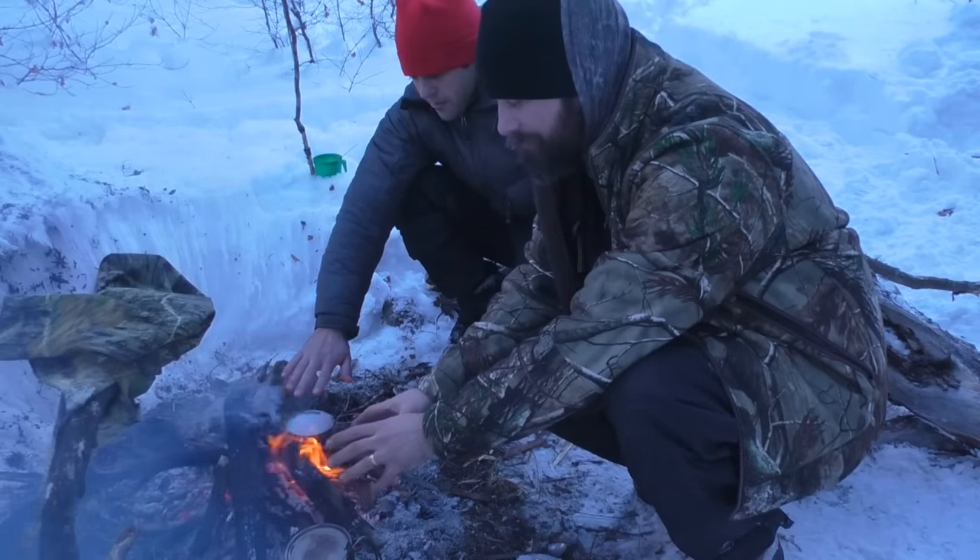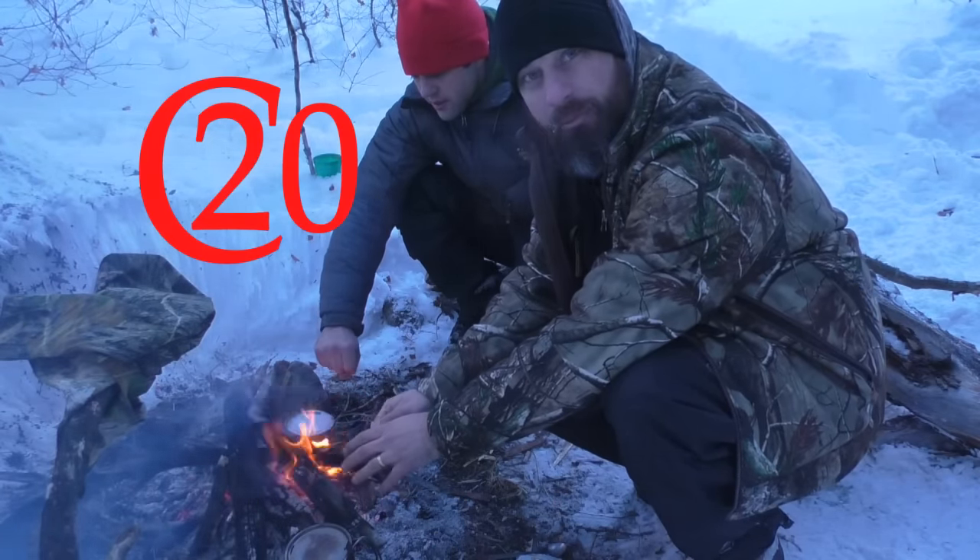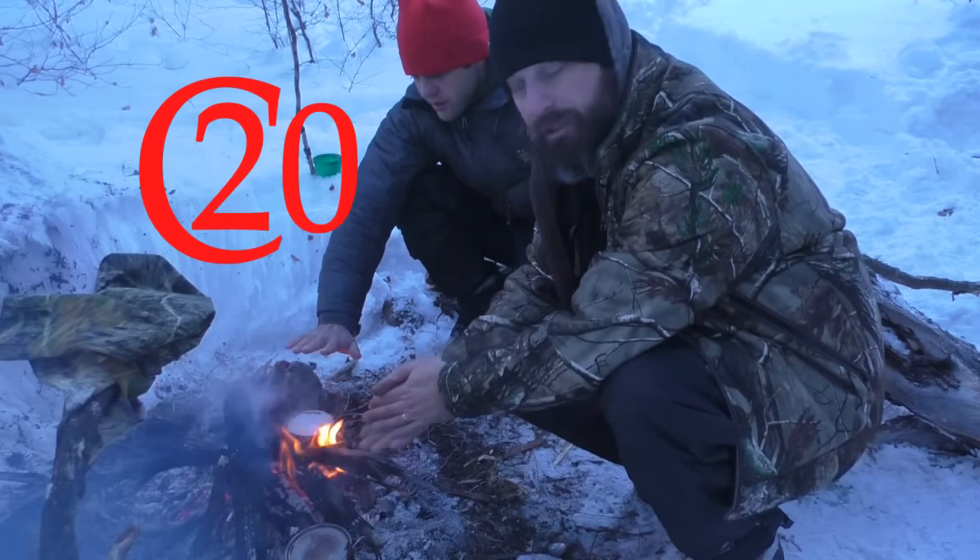Hey guys, we sit here and warm my fingers. It's extremely cold this morning, about 0 to 5 degrees.